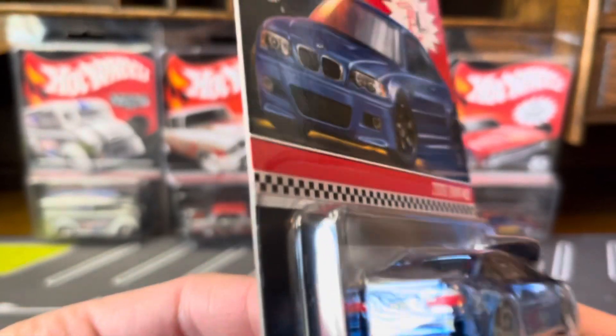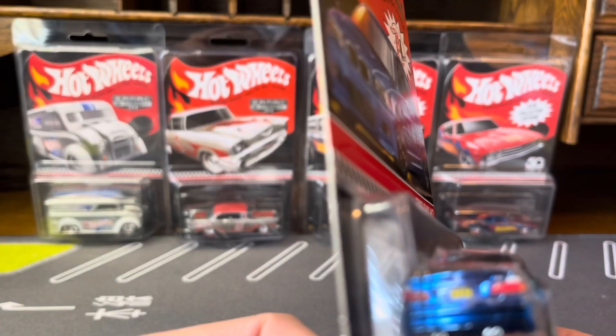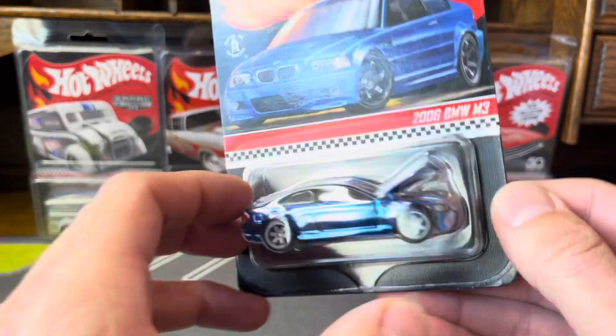Looks really good. The blue is a lot deeper than it is on the Redline Club website. I don't know if you can see that, but the license plate says BM3R. Very nice.